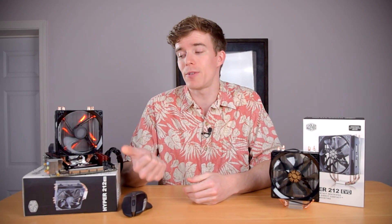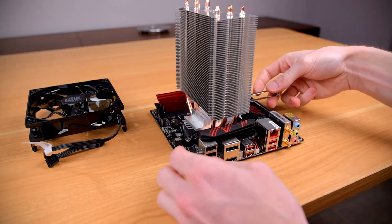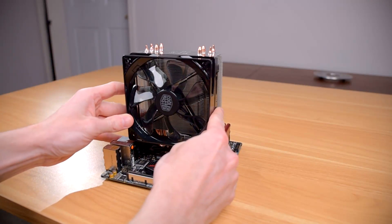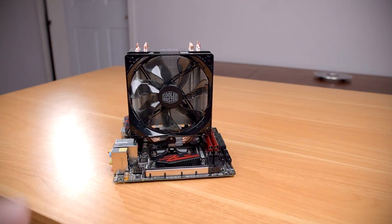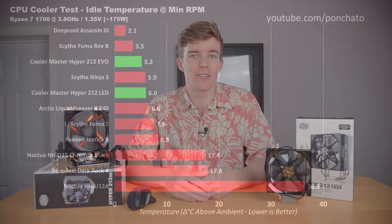Mounting the 212 LED, on the other hand, is pretty straightforward using the spring clamp. You put thermal paste on the processor, put the heatsink down, then put the spring clamp through the heatsink and hook it on both sides. Clip the fan on, plug it in, and it's done — a very painless process. The latest revision to the Hyper 212 LED includes both this mounting system and one similar to the EVO's, allowing for front-to-back airflow rather than bottom-to-top.